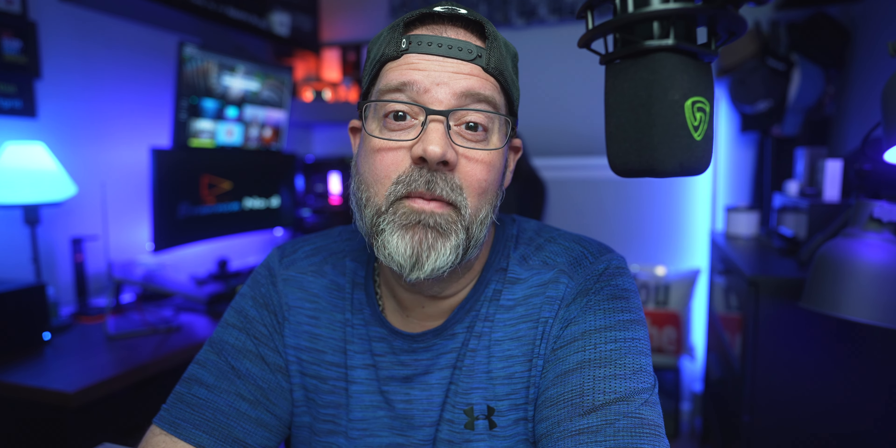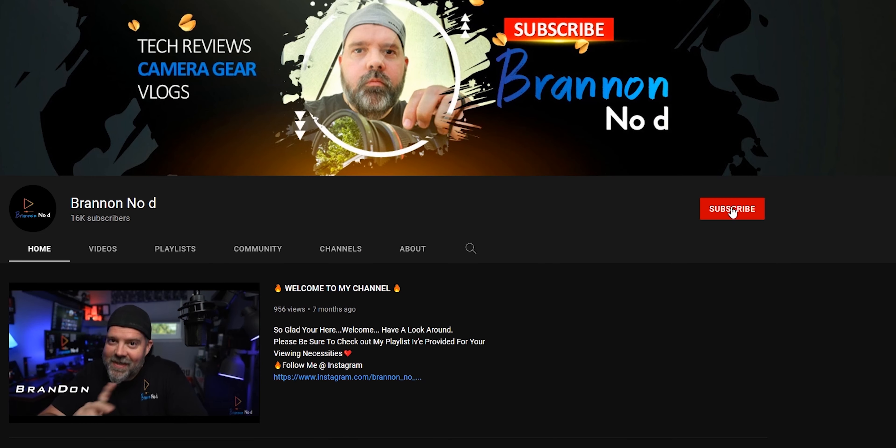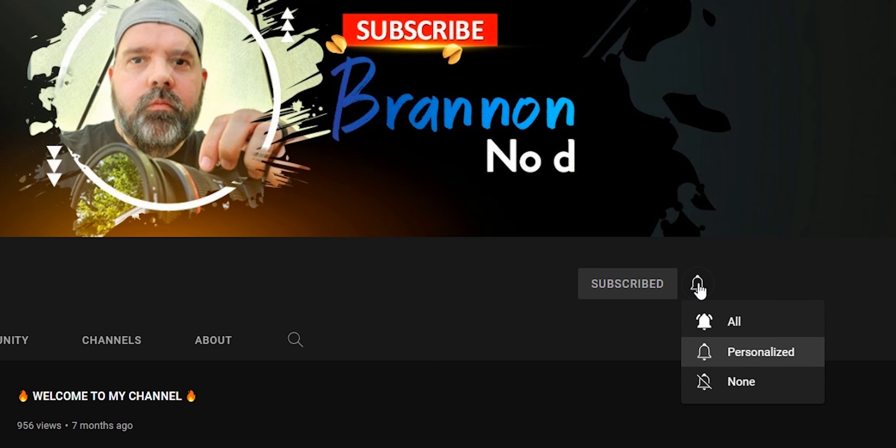There's no D in this name whatsoever — hence Brannon, not Brandon. Do you guys dig the intro that you just saw? Do you enjoy this kind of content? If so, you definitely need to become part of the Brannon Nody family. Hit that subscribe button, hit the bell, and don't forget to hit 'all' to be notified on the next video I post for you.